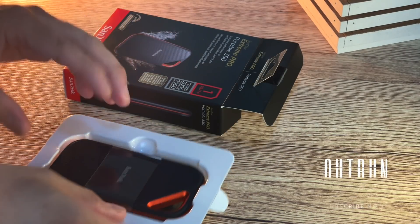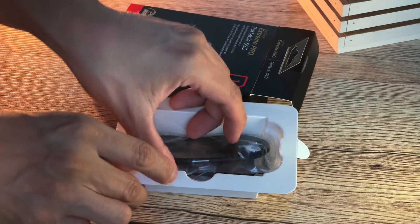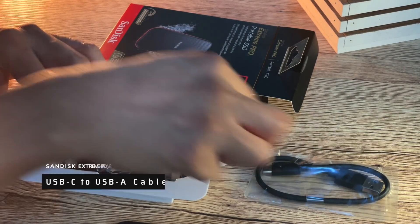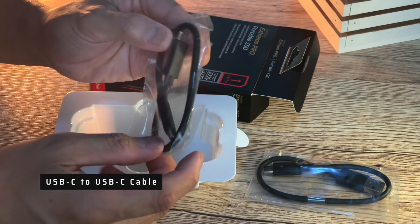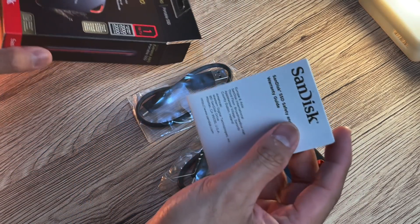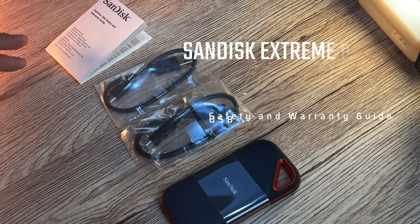Okay guys, here it is — this is the actual SSD drive itself. Let's set it aside here. What else is included? In the box, there are cables: this one is USB 3.0 or 3.2 to USB-A. So that's one cable. And another cable — wow, there are two cables included. This other one is USB-C to USB-C. And lastly, the remaining item in the box is the warranty guide. So that's what comes inside the box of the SanDisk Extreme Pro Portable SSD.